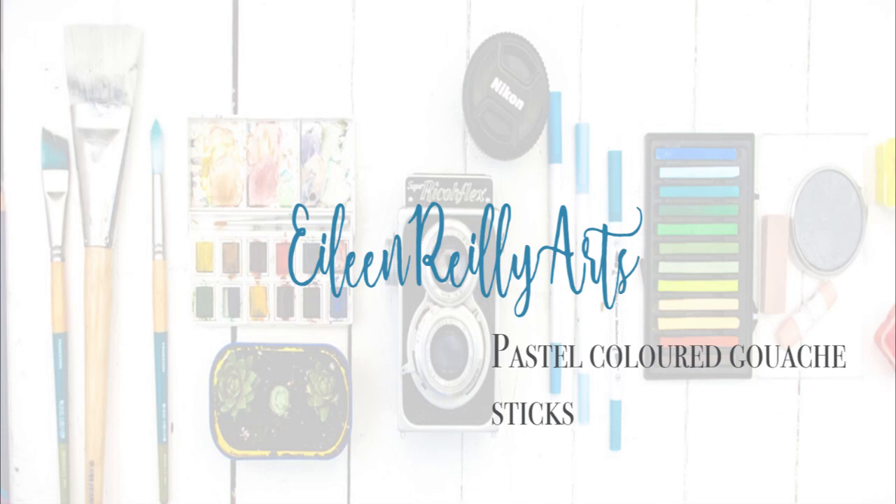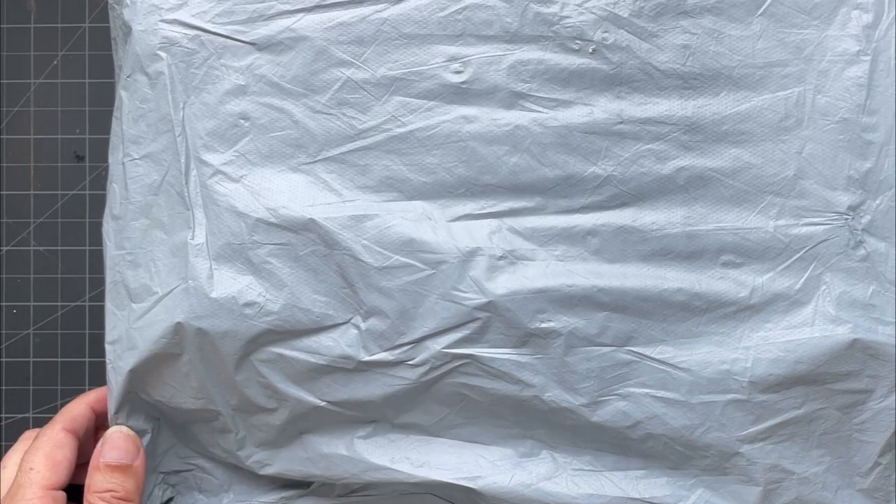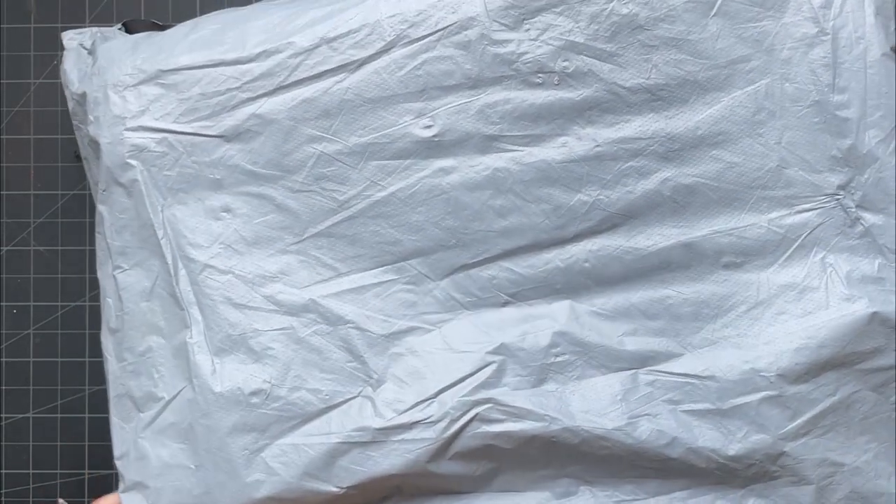Hi there. So the AliExpress shopping spree has continued — at least I think that's what this is.